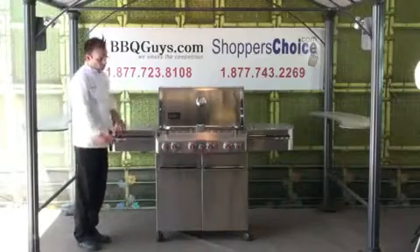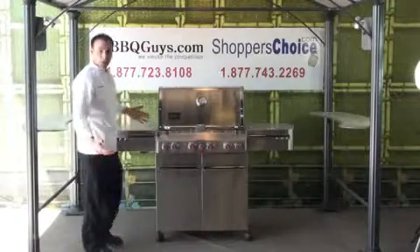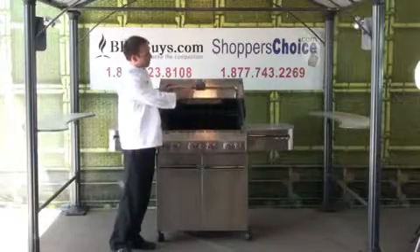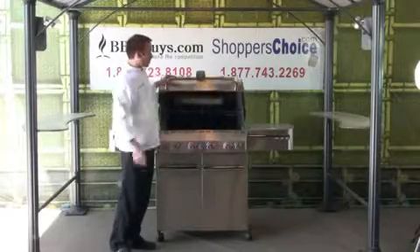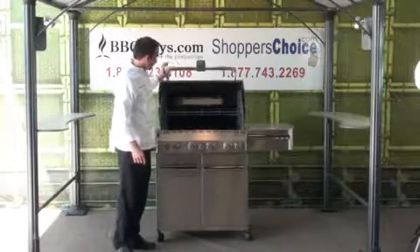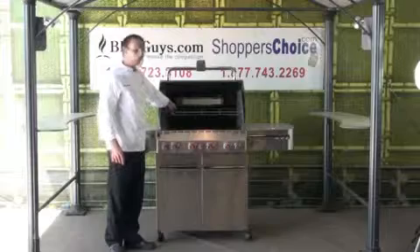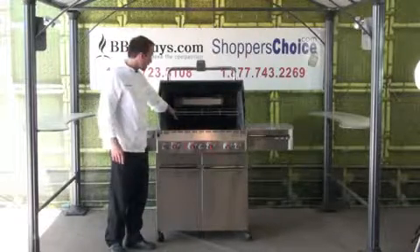It comes with six tool hooks, three on each side, which I always like because I like to use a million tools at a time. It has this handy little light on top for when you're grilling in the evening. It's got a warmer rack in the back, about 112 square inches of cooking space.